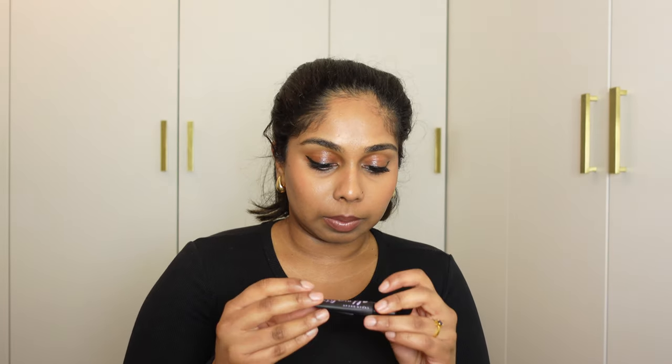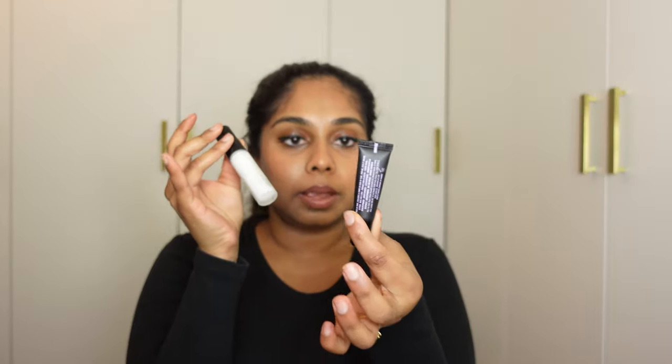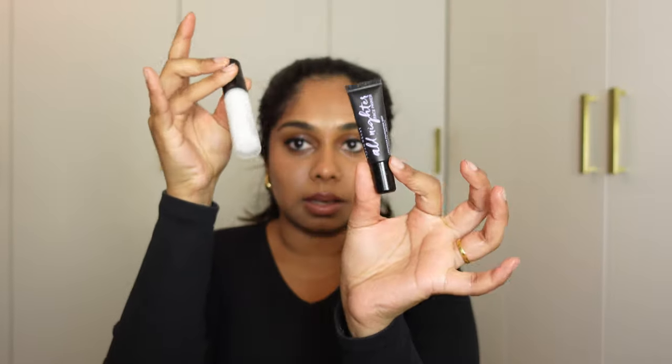The first category is primer. I have the All 9 to Face Primer and the Hourglass Mineral Veil Primer — they're both good. I also have the Hydrogate Palette but I've never used that so I don't want to take a primer I've never used. This one is five mils and the other is nine mils. I think I'm going to take the All 9 to Face Primer — it's a lot smaller than the glass bottle. I'll put the Hourglass one back in my minis drawer. That's my first base product.